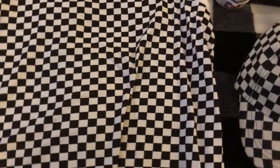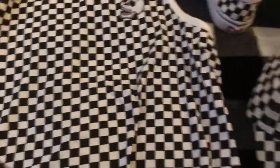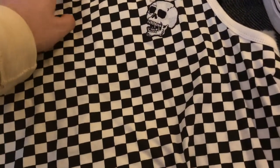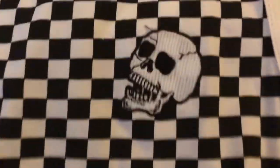This is my black and white checkered collection, Vans and otherwise. This is a company called 8. It's an extra large, has a skeleton. It's a really cool checkered. I wore this once or twice.